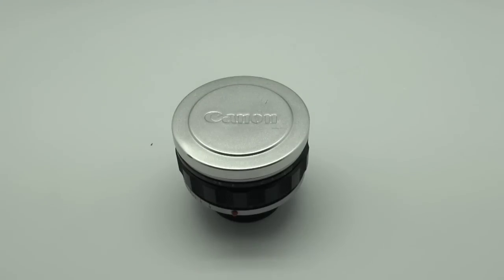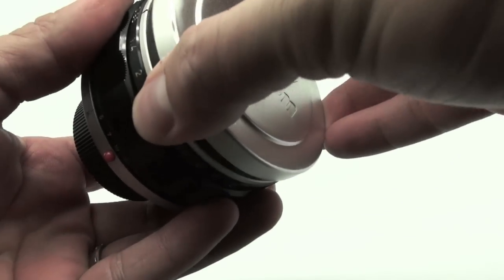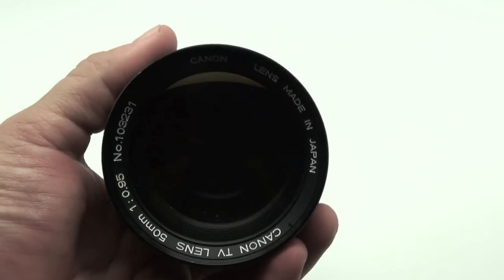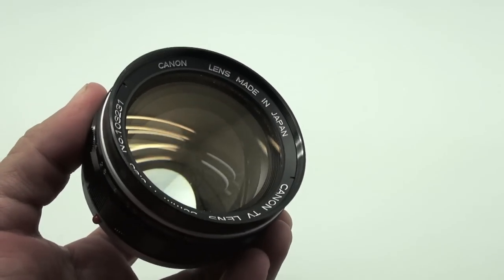The reason it's called the dream lens is because this is an old classic lens from the 60s and 70s with an f/0.95 aperture. This is a 50mm f/0.95.